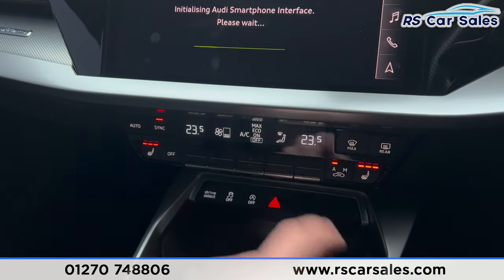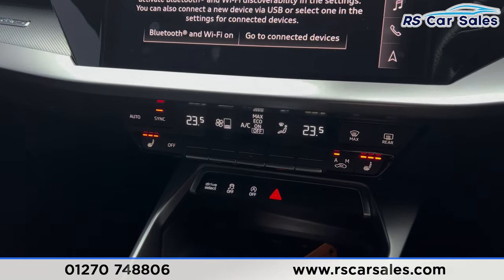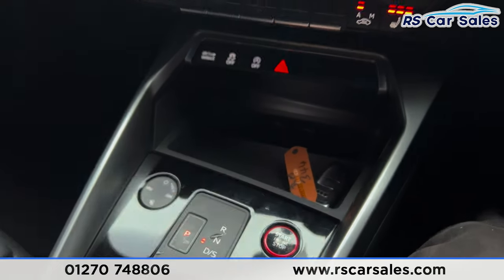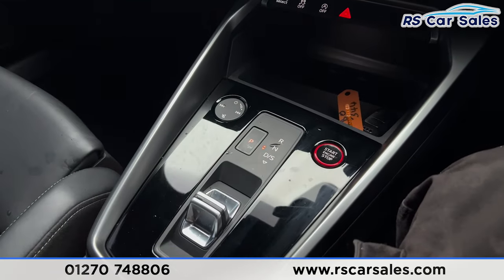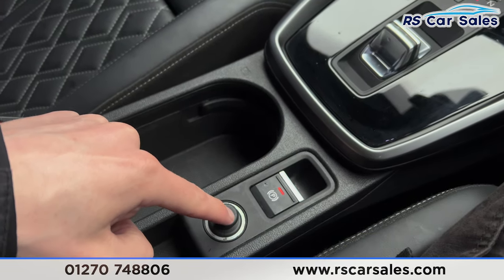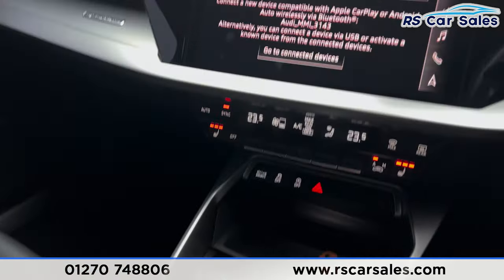We then have the climate control down here with ice-cold air conditioning and heated seats on either side. There's also extra storage space underneath, along with two Type-C USB ports. It's an automatic gearbox of course, and we also have cup holders in the centre with the electric parking brake and 12-volt connectivity.